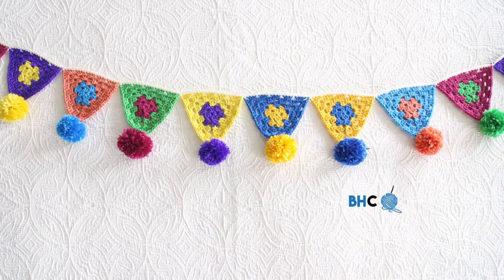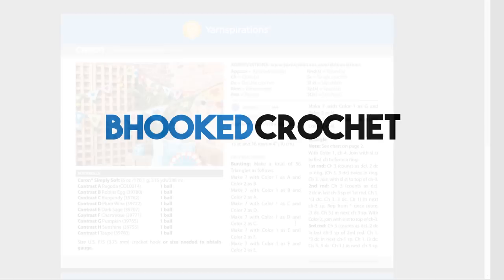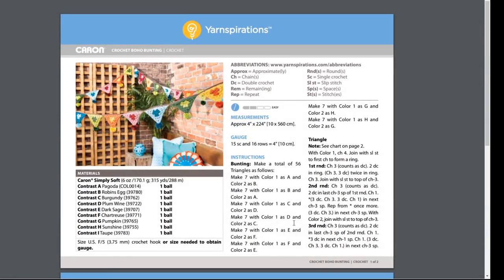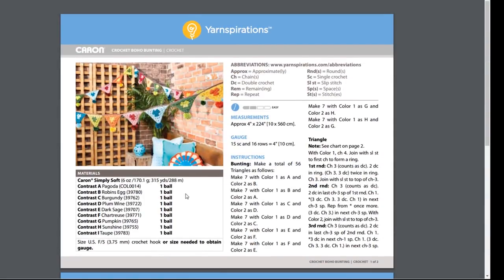So grab your free pattern and let's dive in. Once you download your free pattern from Yarnspirations.com, this is what you're going to be met with. We have two pages here for the pattern and the first thing I want to draw your attention to is the materials list. Now there are a lot of different colors used in this bunting — there are nine colors. You can use that many, or if you want to keep things a little more simple, you can just use three or four colors.